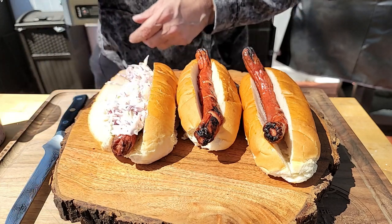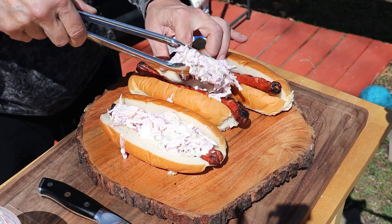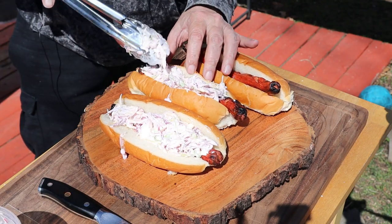Not much needs to be said here as I build these dogs — it's straight slaw on these dogs.